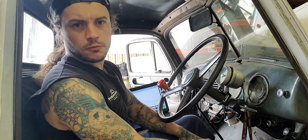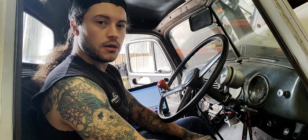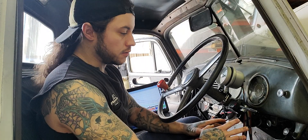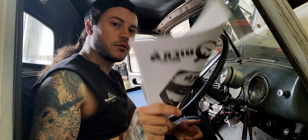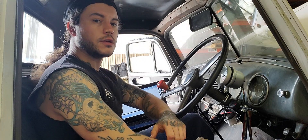Greetings and salutations from the race truck. My race truck is smart now. Today I'm going to be going over the US Shift Quick 4 controller that us here at Performville are very strong advocates of.